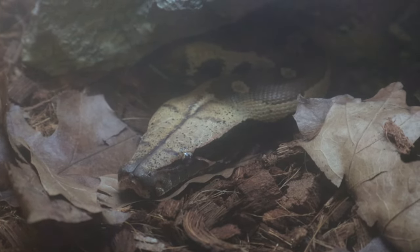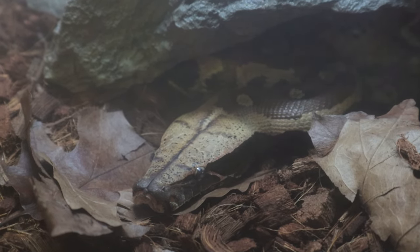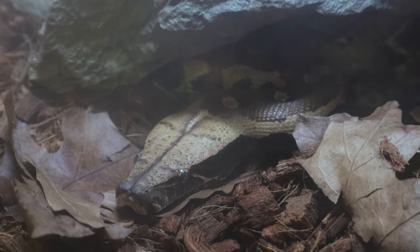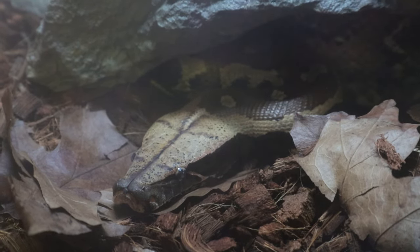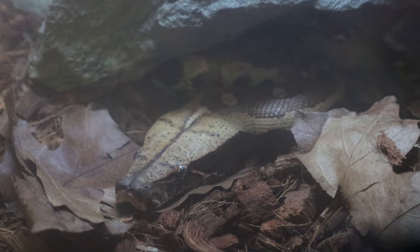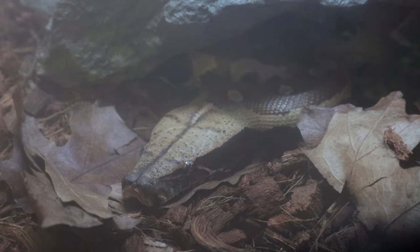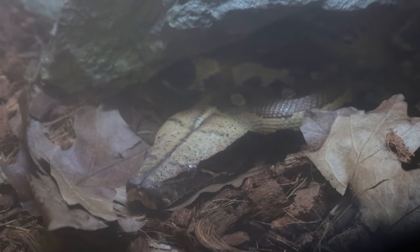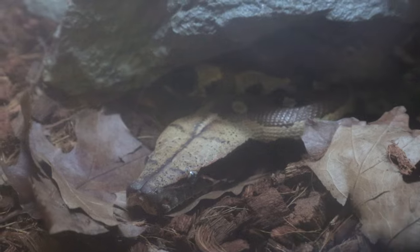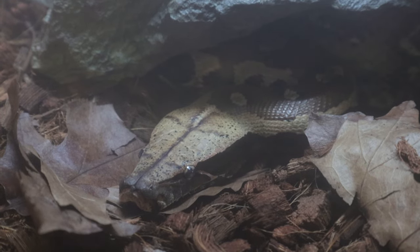He's kind of starting to get himself into position because he thinks he might be getting fed. Right now this is what food mode looks like. This is an ambush predator, so all he's going to do is sit as still as possible and wait for something unfortunate enough to get close enough to him — and he'll strike. Super fast, lightning fast strike. You wouldn't even believe, for as thick and chunky as these animals are, that they can move as fast as they do. You can kind of see how his head is shaped like a leaf.